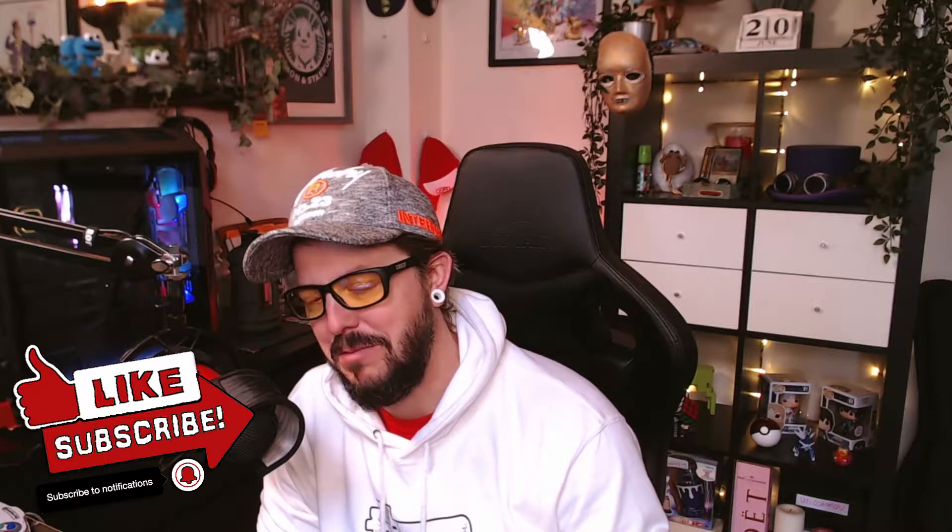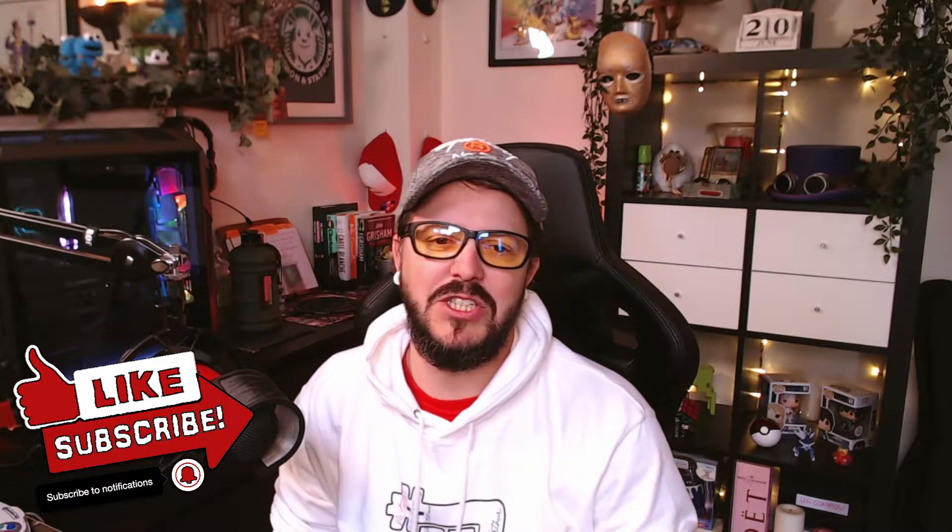Welcome back to the channel everyone. I want to say thank you so much for 1,000 subscribers on YouTube — it's a goal I've been trying to reach for ages, and with your help we can push that higher, so consider hitting that sub button. Anyway, let's cut to the chase: today we are going to look at how you can turn a standard webcam into something that looks like a DSLR.